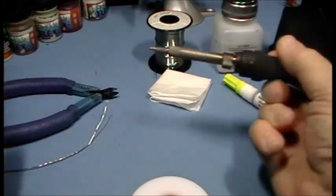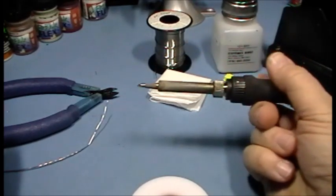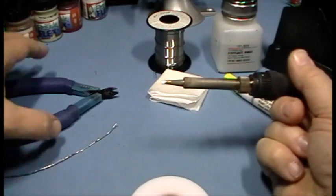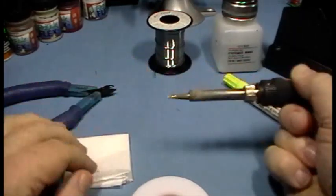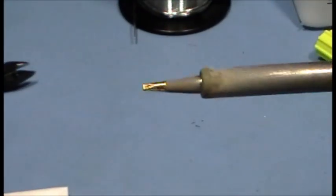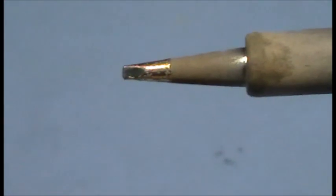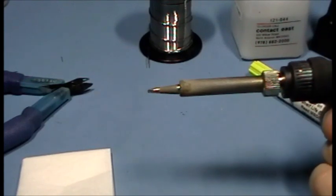The last thing to talk about is the soldering iron. I'm using a temperature-controlled soldering iron — this is about a $100 tool. I'll talk at great length in a future video about the pros and cons of different kinds of soldering irons, but I'm basically just using one with a small chisel tip on it. It's got a chisel shape that makes it really easy to attach to the materials being joined.